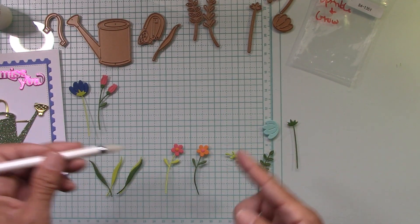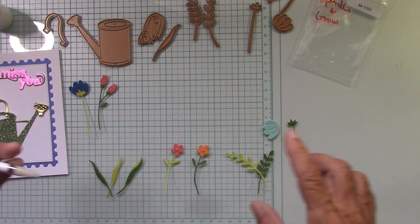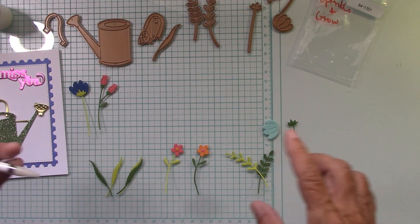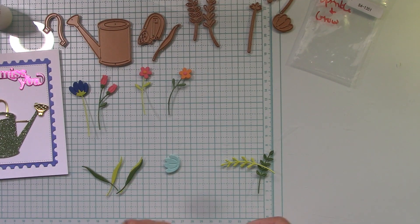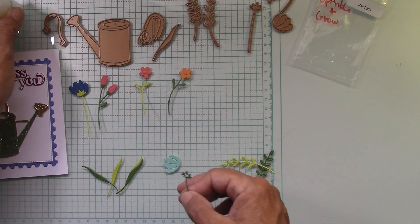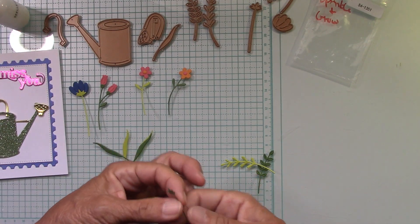We'll get all our flowers together. I did one in a light green stem and one in a dark green stem. I'm going to use pink and orange, and here is the die for that. You get the center and I'm just alternating the color.